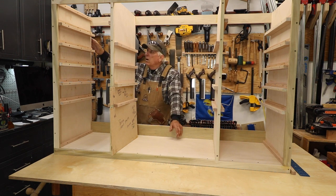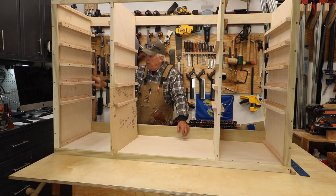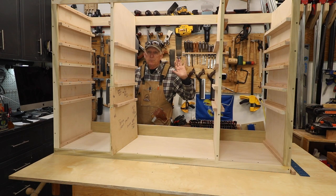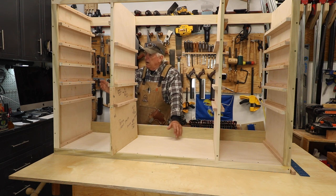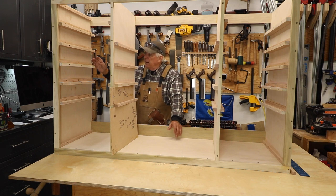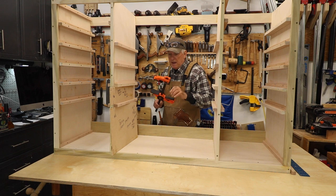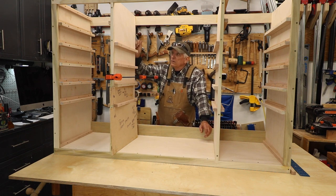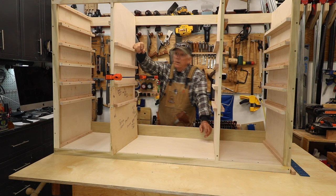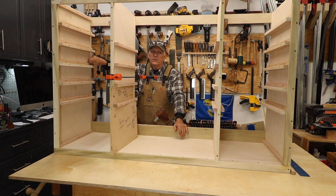Step two is the side panels — three-quarter-inch plywood with a half-inch rabbet on the back inside edge. That rabbet is three-eighths deep and a half inch wide, and it will receive a half-inch plywood back. To attach the side panels, I used squeeze clamps to pull the plywood against the stile, drilled from the front, screwed them together, and put a layer of glue where the plywood meets the stile. Doing the outsides first gave the frame nice rigidity.